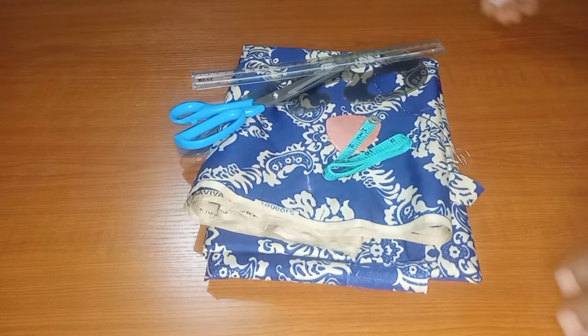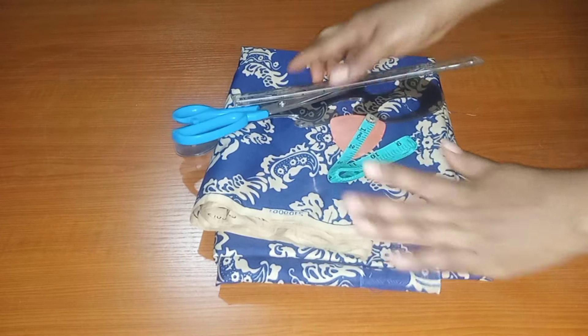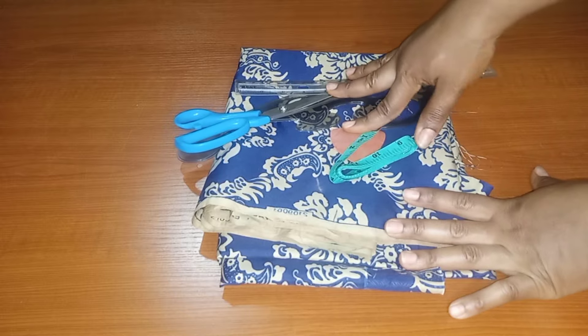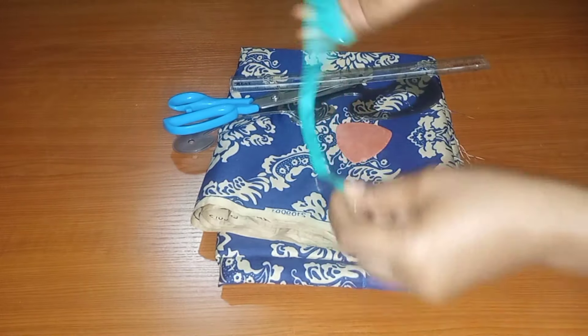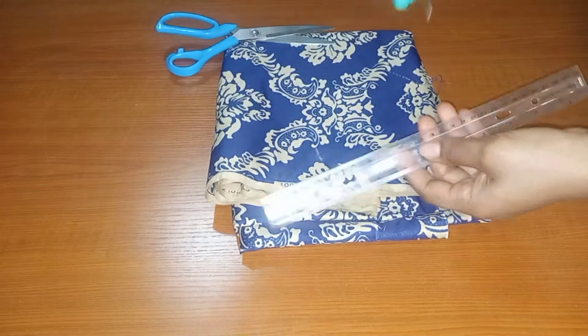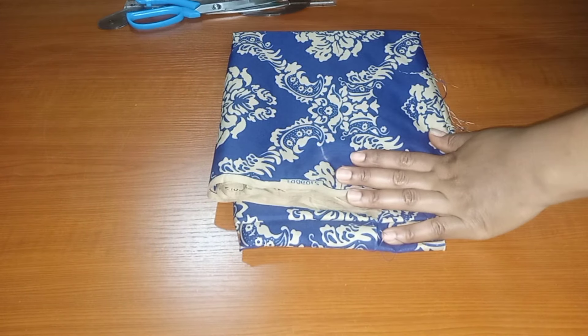Hi guys, welcome back to my YouTube channel. Today we'll be drafting our princess bustier directly on our fabric, including all the necessary allowances for this particular tutorial. As usual, we'll be working with our tape, chalk, rulers, and scissors.